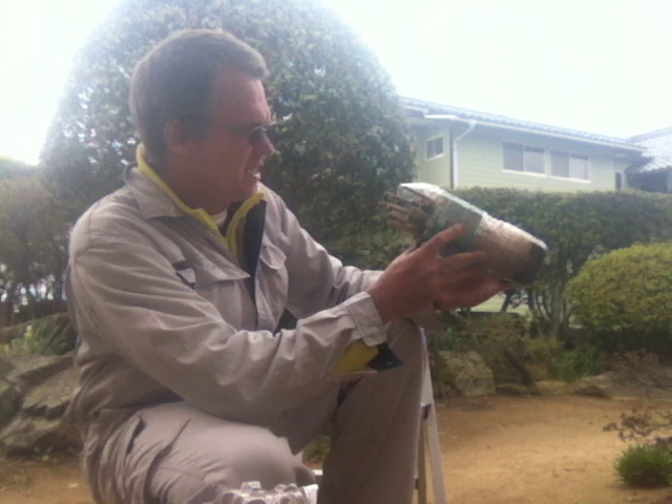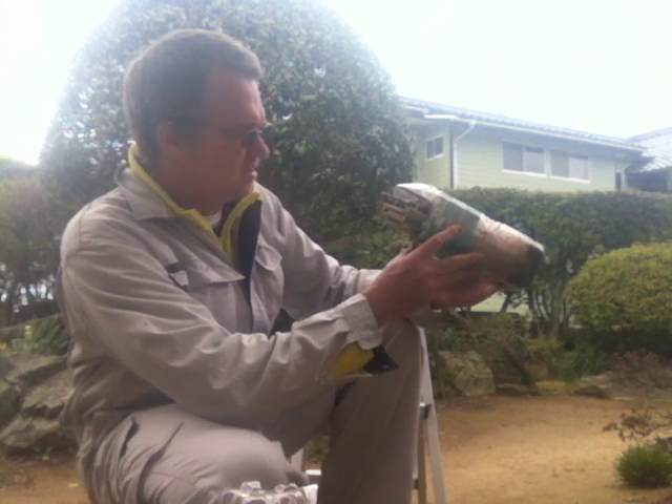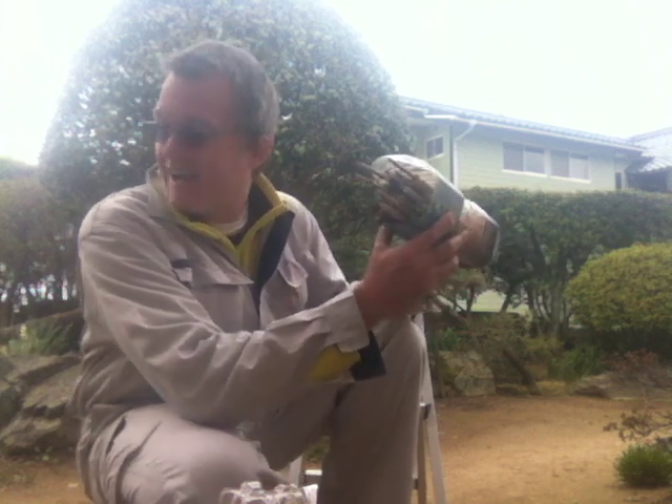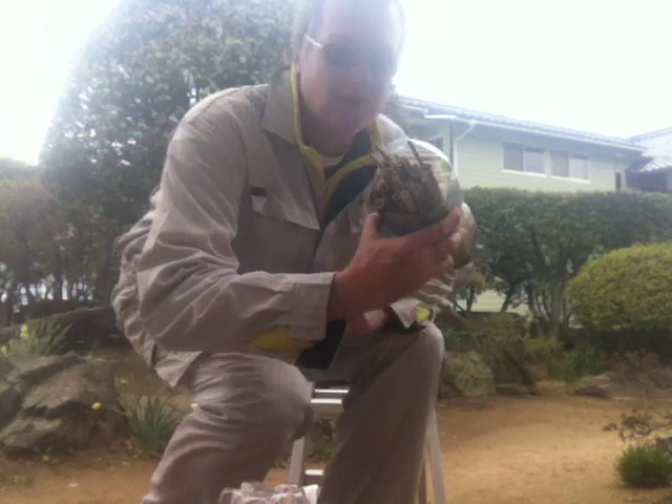I'm going to put this with the bees. I don't see any bees around here, but I'm just going to put it up. I could put it up there on that windowsill — it's got an awning, which is probably perfect for it up here. Let me get the ladder.